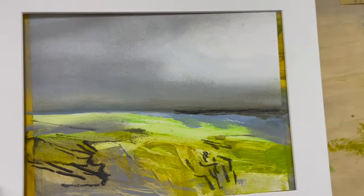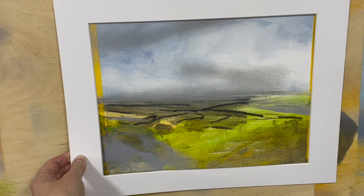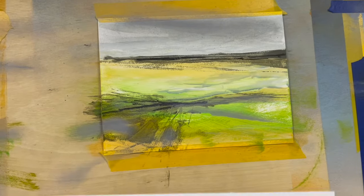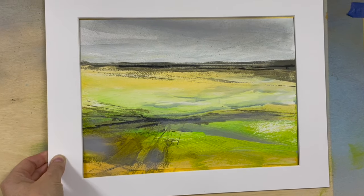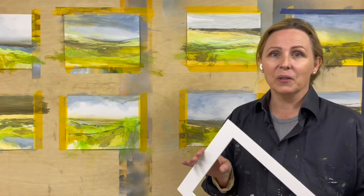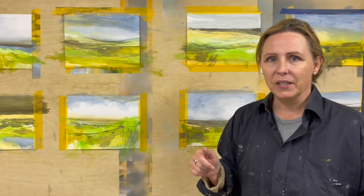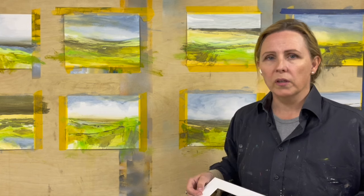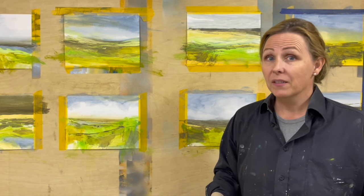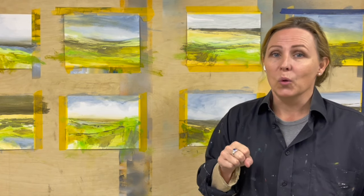I really think it helps me a lot to see whether it's balanced, if it needs more or not. So this is something you might want to employ. Also if you are just having a pile of paintings on paper you can just put this loose mat around each one and see. It makes a big difference just having this very plain border around your work.